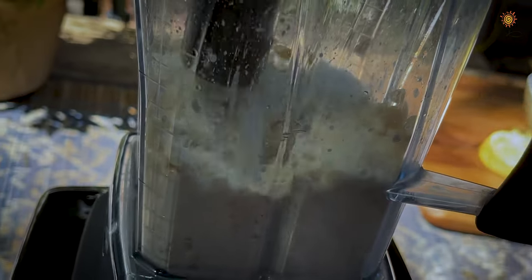One thing to keep in mind: the sour cream will thicken slightly after about an hour in the fridge.